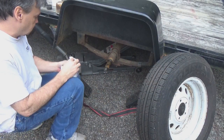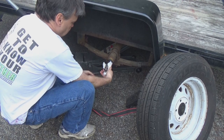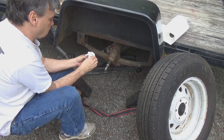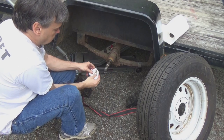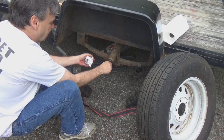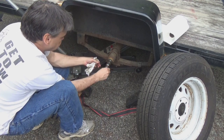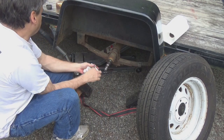You can see the axle has a bunch of grime on it as well, so we want to clean all that up. You're also going to want to clean out the hole where the cotter pin goes and clean up the threads. Inspect the axle to make sure there's no pitting or anything like that which could cause the bearings to go out — the bearings are going to ride right here and right here. This one seems to be in pretty good shape, so now we can start putting it all back together.